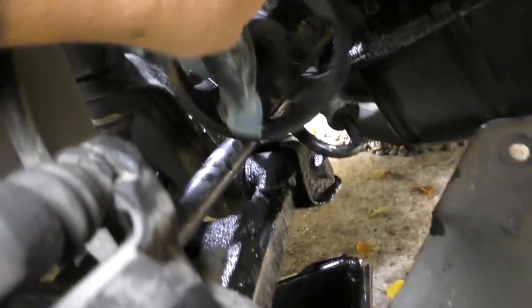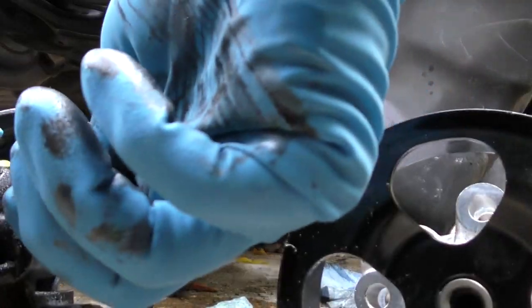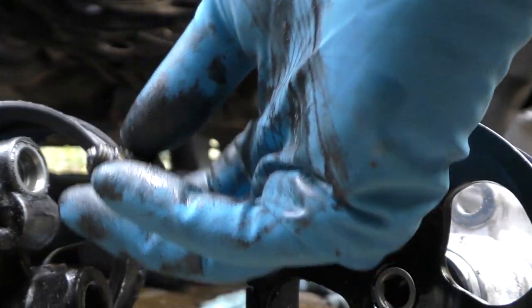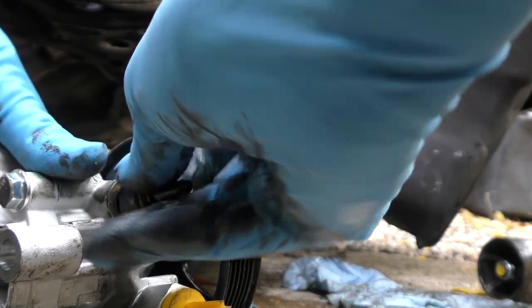After a lot of cursing and swearing getting those bolts off, out it comes — here's the old leaking greasy pump. Then we just take off the pressure switch on top of the old pump; we've got to reuse that. The new pumps don't come with a new switch, and as you can see it just screws into the top.